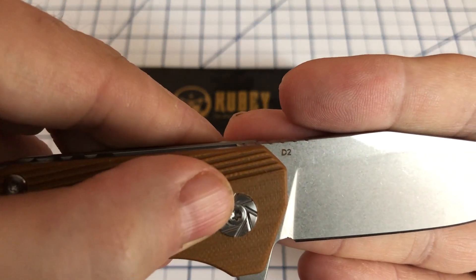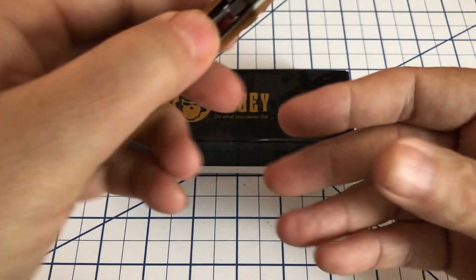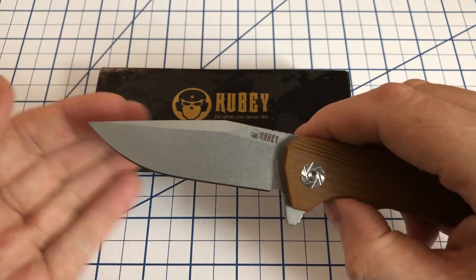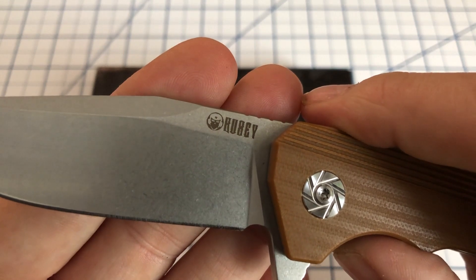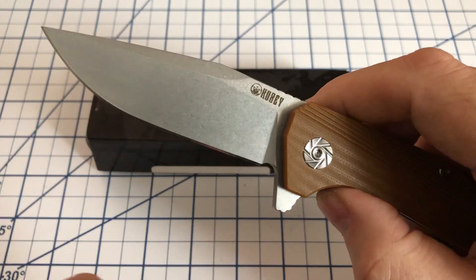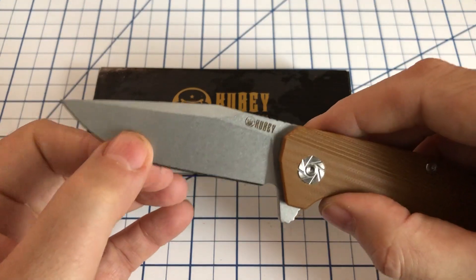We have a D2 blade. This runs about $25, which is the price I believe I saw it for. There's a decent little sharpening choil here, and it is a high flat grind.